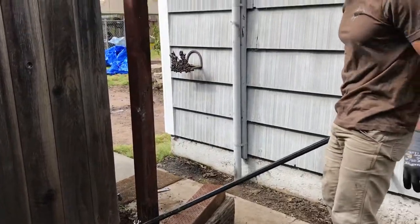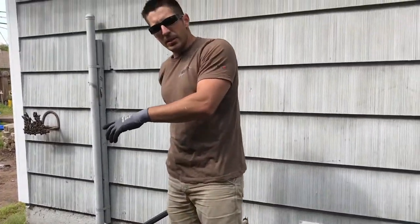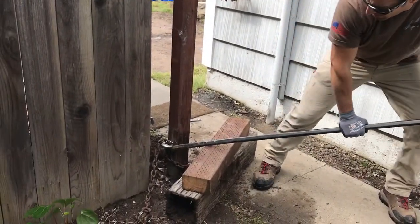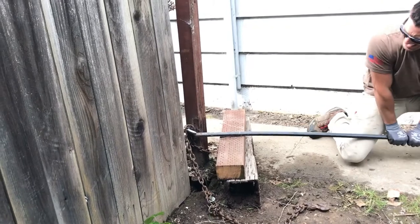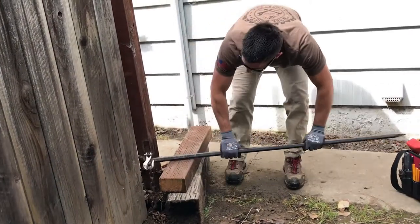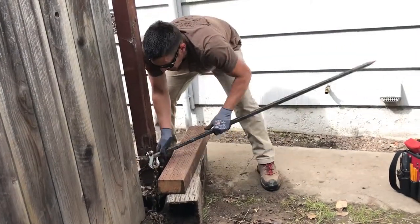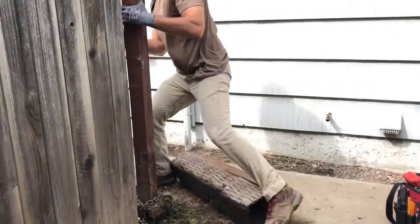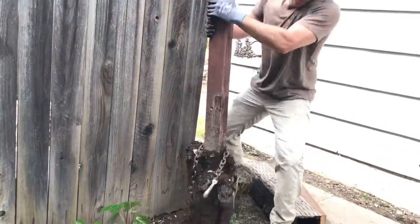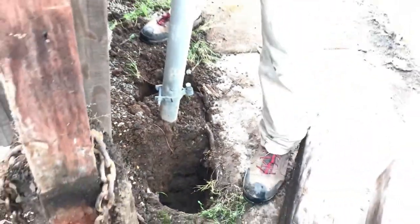Alright, we've got our fulcrum in place. You're going to want to use a strong bar and get as close as you can to it so you have the most leverage and can apply the most force. Let's see if we can get it — up she goes! I know you guys were doubting it, like 'that ain't going to work' — I can hear you. Now we have access to this one.